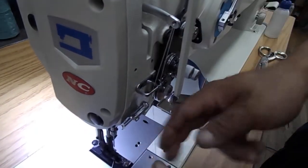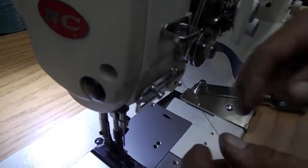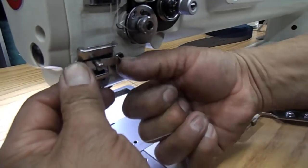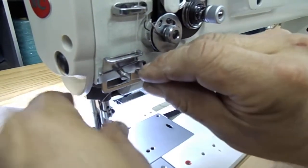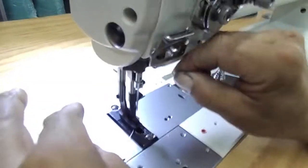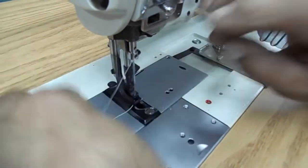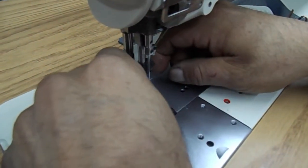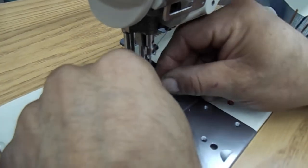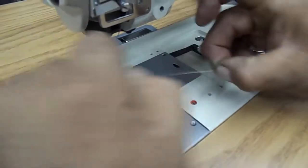Do the threading eyelet, through that big hole. You lift that up, push it through. To the needle — the needle from the outside in. That's it.